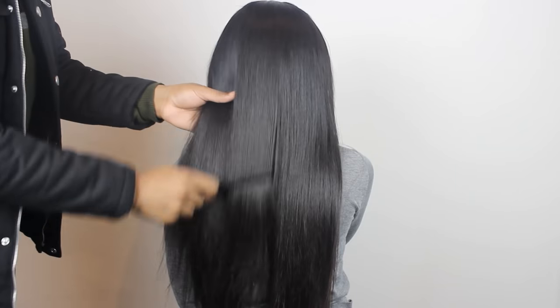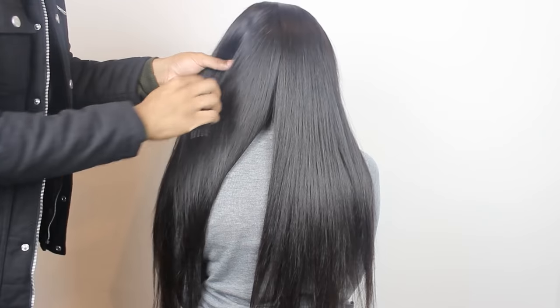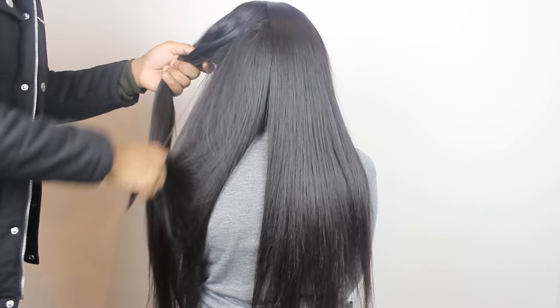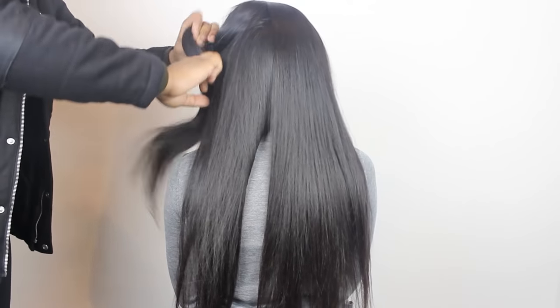Hey guys, welcome back! Today I'm here with Nadine and we're going to show you how to get straight weave into a deep wave hairstyle. It's vital that you start off with really clean, detangled hair — if it's dirty or tangly it will be so difficult to work with. Then you're going to want to section the hair off.